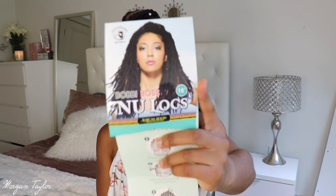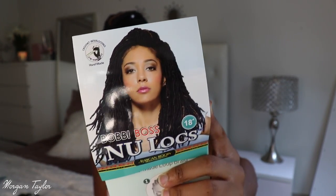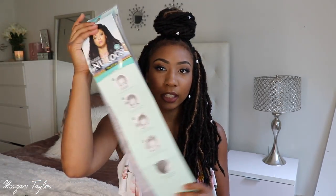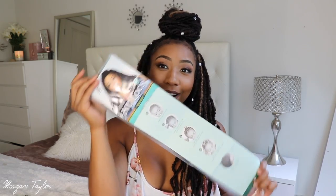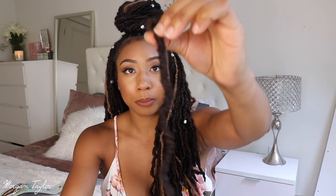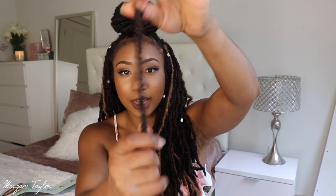I want to show you guys what hair I used for my faux locks. I used this right here — it's called Nu Locks. I did get a new camera so the autofocus is much better. It comes in a package like this, standard beauty supply store packaging, and the hair looks like this.